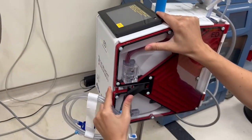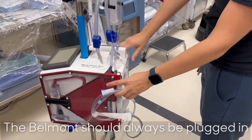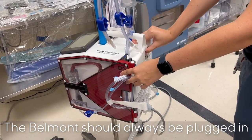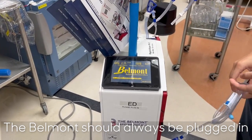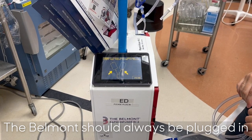Now close and latch the door. Once the tubing is secure and the door is shut, you will see the priming screen. The power switch is on the back of the machine — make sure that the machine is plugged into the wall and that the cord is attached snugly to the back of the machine.